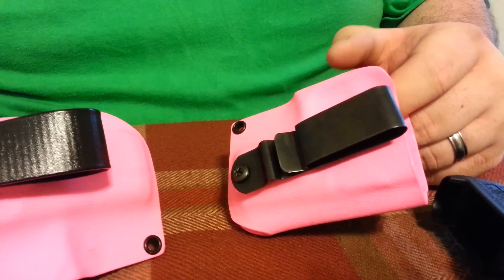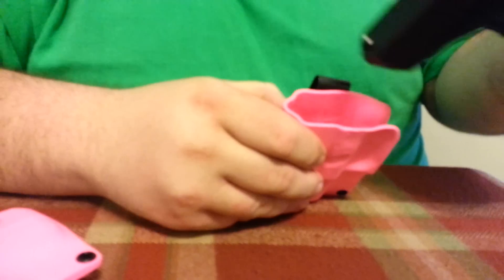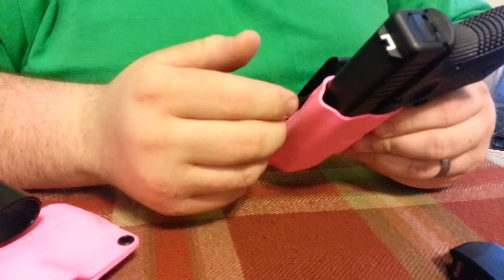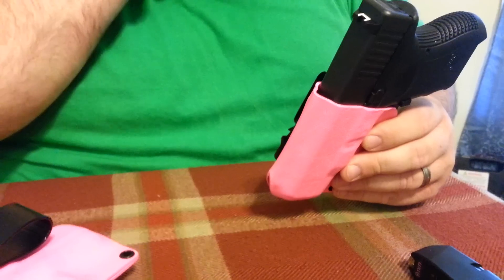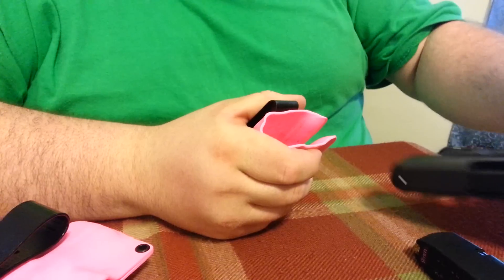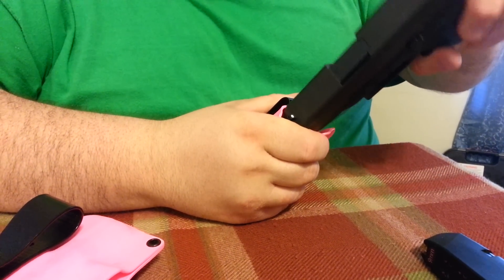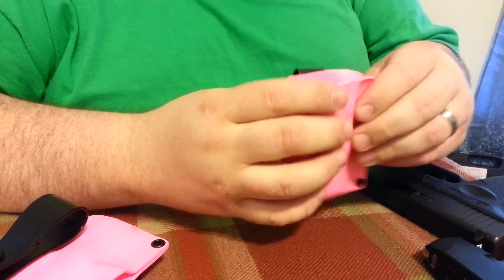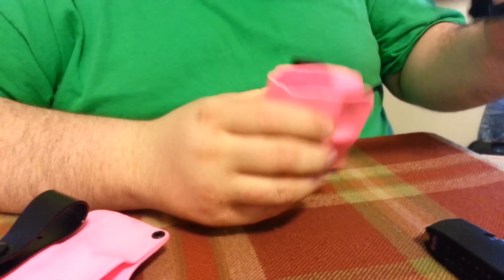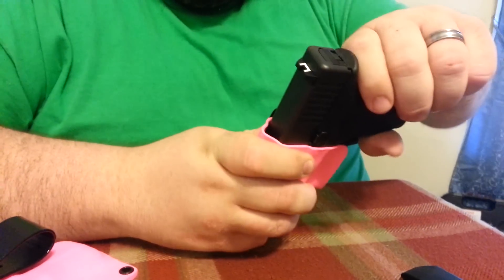The reason kydex is really popular is because it doesn't give. If you're wearing a belt — because the gun's usually got weight to it — you tend to pull the belt a little bit tighter, so if you draw the gun your belt's still on it. With leather it's gonna close up, and you basically have to force the gun back in. The thing about kydex is it stays open. So once you come up and draw, say you've still got the belt, it goes right back in.